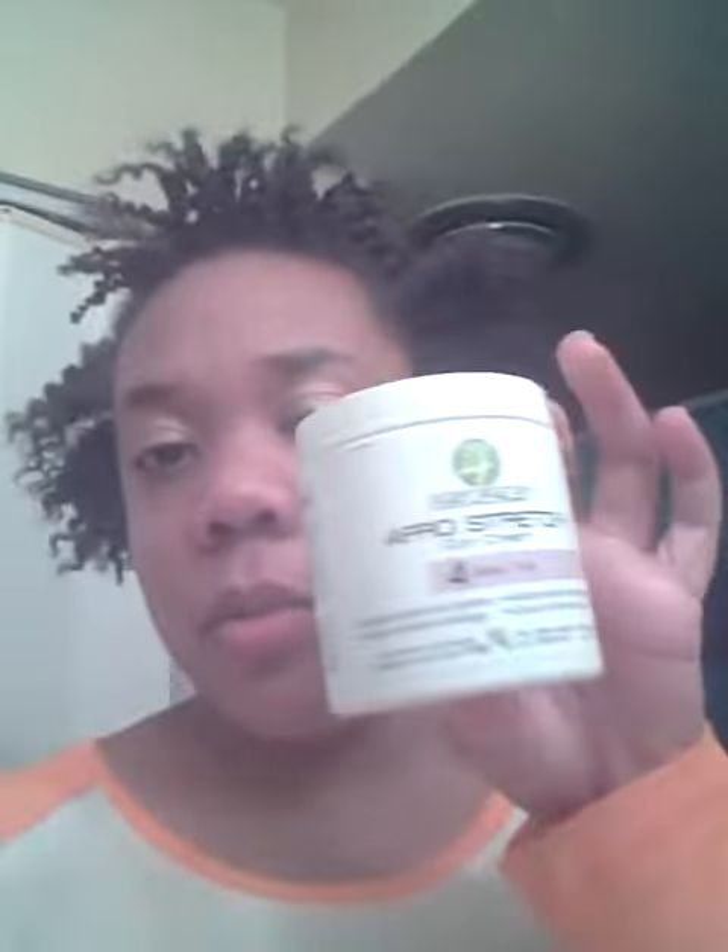This is the natural afro stretch cream. This stuff says it's supposed to define your natural curl pattern and help eliminate shrinkage — and guys, they did not lie. I just took those twists out, look at this.